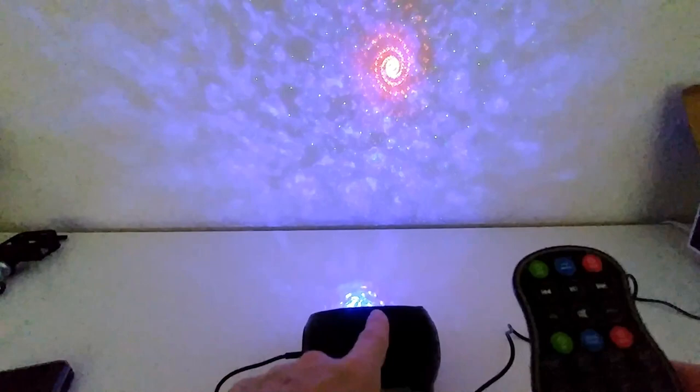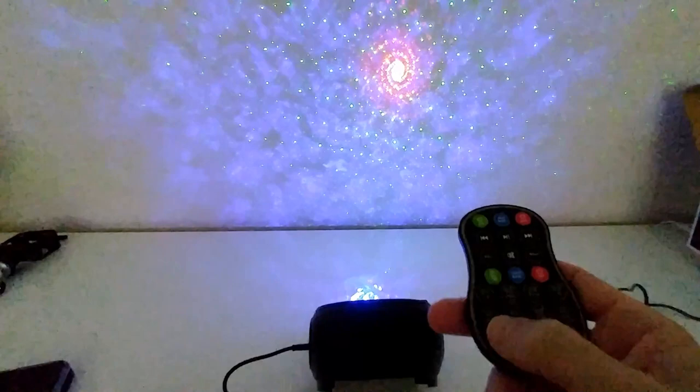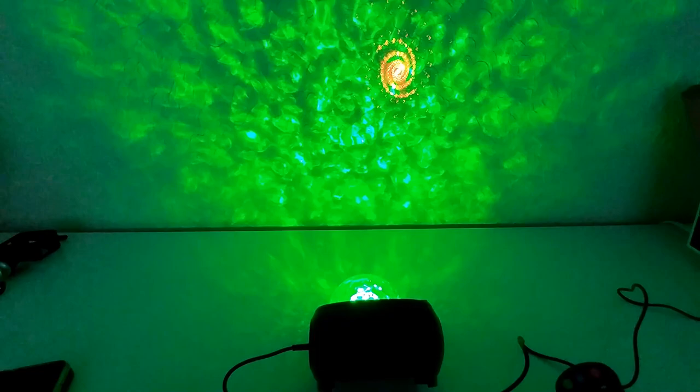We can also change the speed of the motor. Now we are on the lowest speed - you can see it's moving very slowly. Now on the highest speed - you can see it's moving much faster, and we can hear the motor inside moving much faster; it's a little bit louder. For sleeping, using the highest motor speed is definitely no option. But the sleep modes themselves don't have the motor working, so sleep mode is definitely totally quiet.